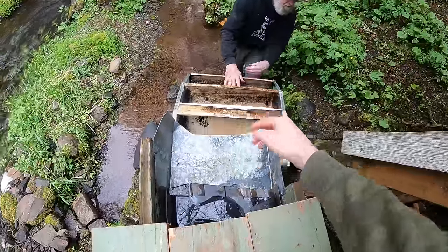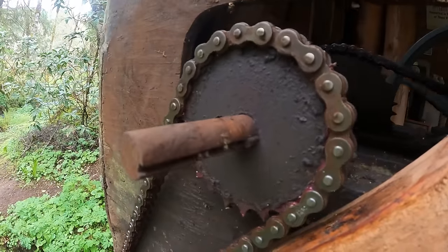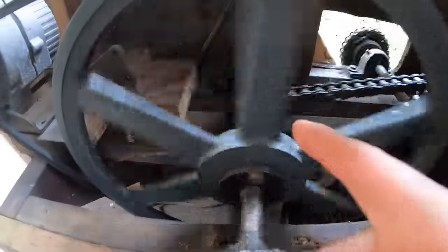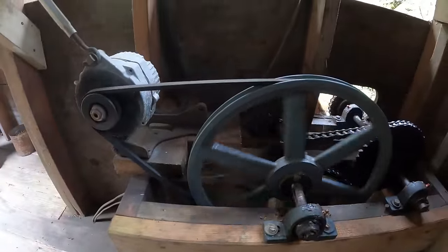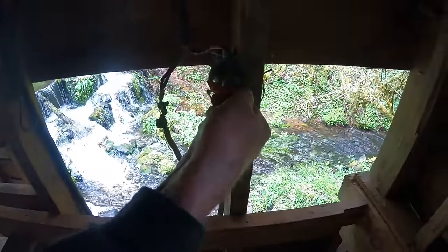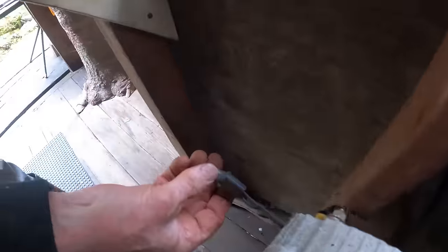When the water comes down the chute it hits the wheel and that causes the wheel to spin. As the wheel spins, the sprocket spins, which causes the chain to move. When this sprocket spins, the sprocket inside spins, which connects to that one. When this sprocket spins, the belt spins — and this is just an old alternator off an old Chevy that puts out voltage just like a car. This is the switch to turn it on, and there's another switch in the house.